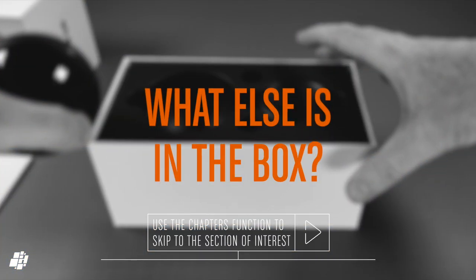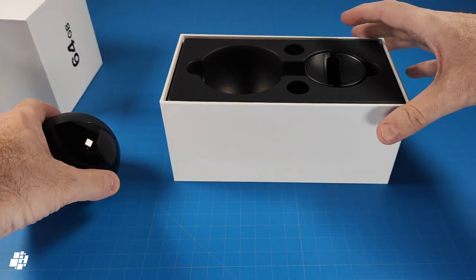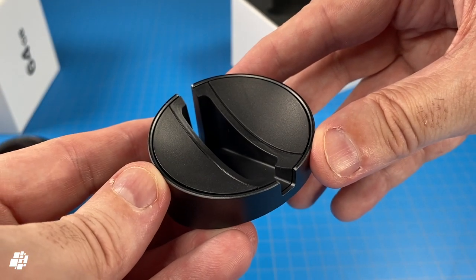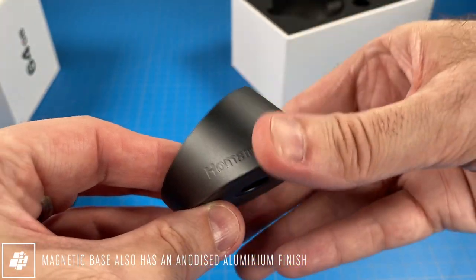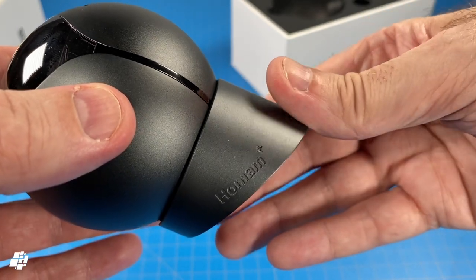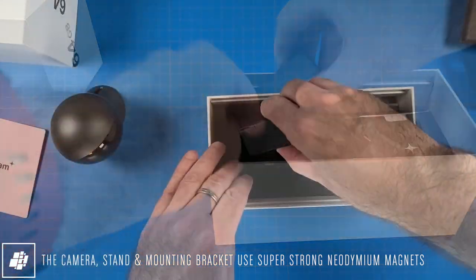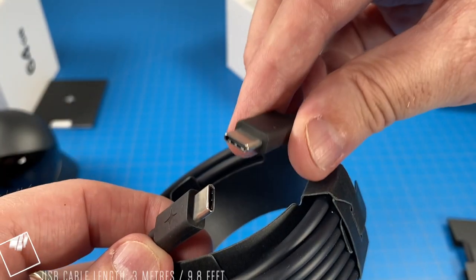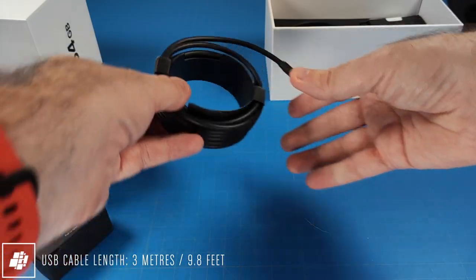I'll now show you what else is in the box — feel free to use the chapters below if this part doesn't interest you. The next thing we see is a magnetic stand, made from the same material as the camera itself, which allows the camera to be mounted on walls or ceilings as well as sit on shelves. It's reassuringly strong at gripping the camera, so there's really no chance of it simply dropping to the floor. There's also a longer-than-average cable to power the camera, using USB-C on both ends and measuring 3 metres, or just under 10 feet, in length.